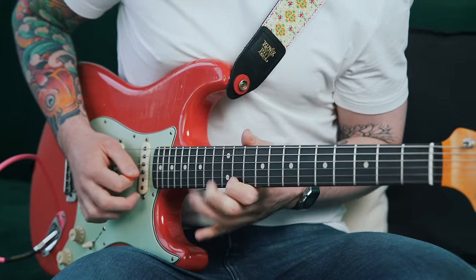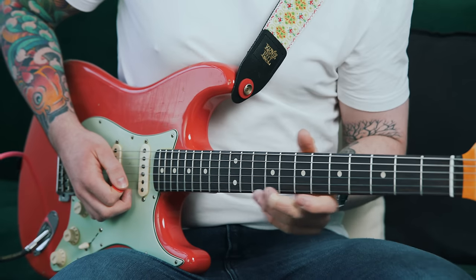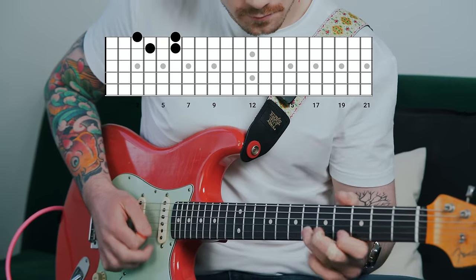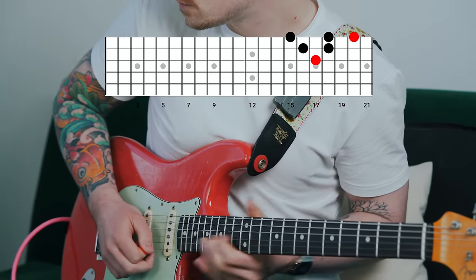These are called odd note groupings, and odd note groupings are a fantastic way of adding unpredictability to your solos. Why don't we combine the Phil X approach with the very first approach we looked at in this video? I started out with groups of four notes in positions four and five, then added in the Phil X groups of five to catch you off guard. It's quite unpredictable sounding, not just because we're switching from groups of four to five, but also because we're switching up the rhythms and placing accents on different notes.